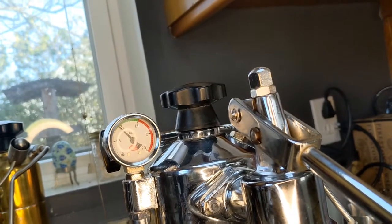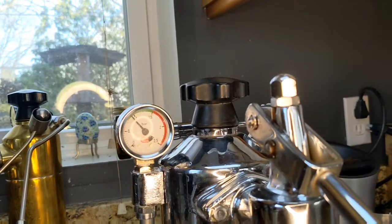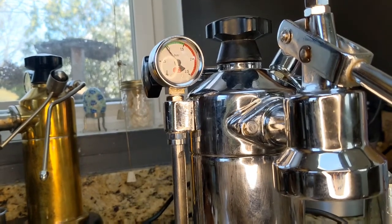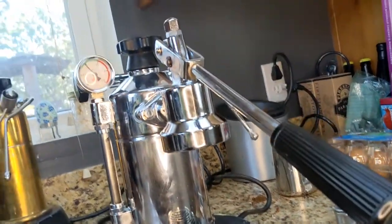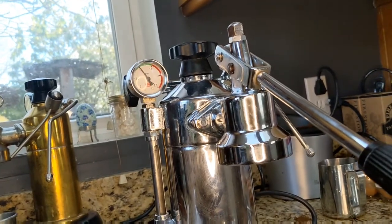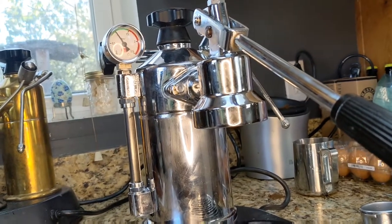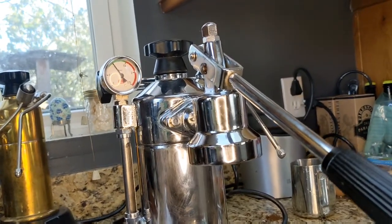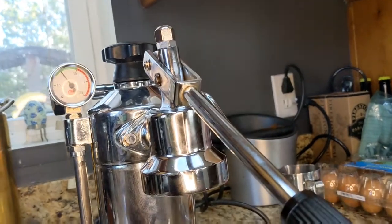What we're shooting for here is the green zone, which goes from about 0.6 to 1.5 bar. But anything over 1 bar is ridiculous. It's a little high right now. I just tested the temperature of the water coming out at 1 bar and it's about 206 degrees Fahrenheit. I want it a little lower because the last time I pulled a shot it was over-extracted and a little too hot. So I'm going to try to get the pressure stat set to around 0.6 bar.